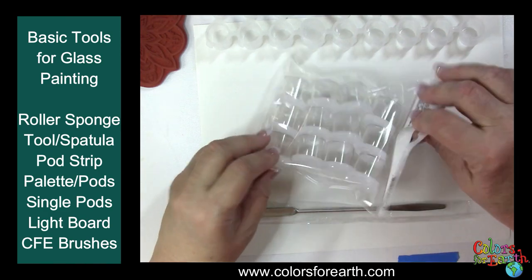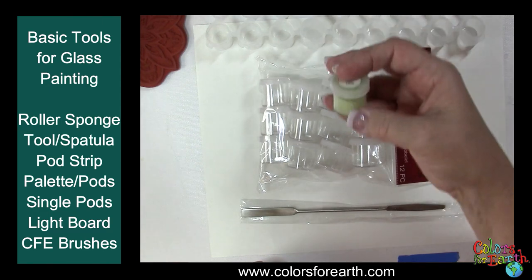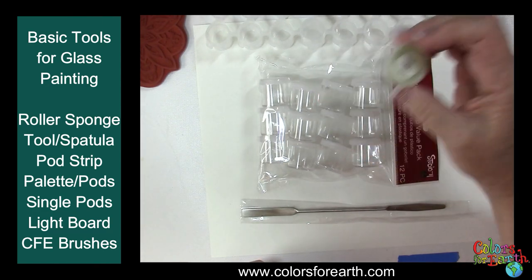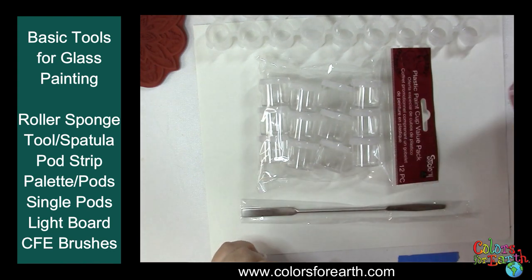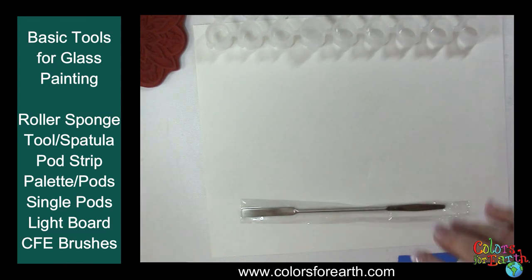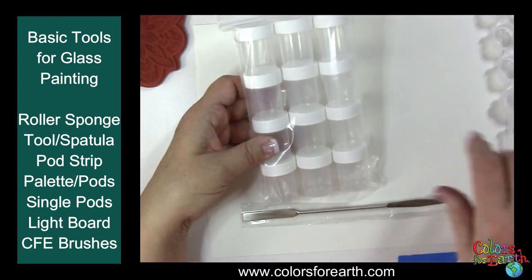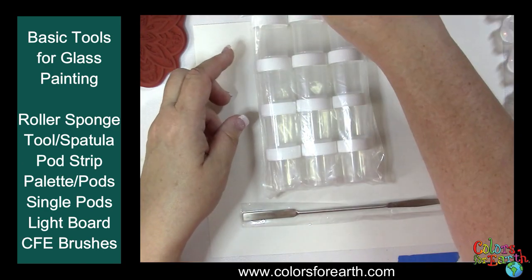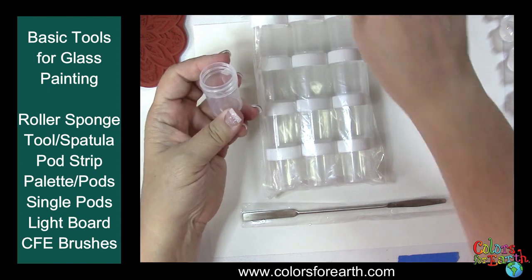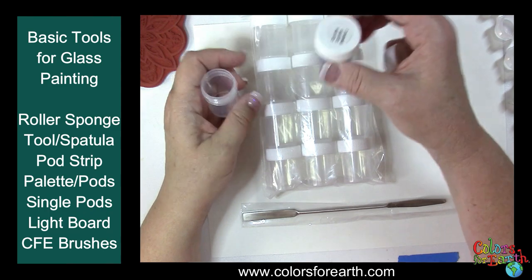We also have individual pod cups so that you can put your enamels in them and label them right on there. There are 12 pieces in that kit — just type 'pods' on the website to find those. We also have half-ounce jars that fit in the stands on the website. You can mix your enamel up in those, label them, and keep them fresh.